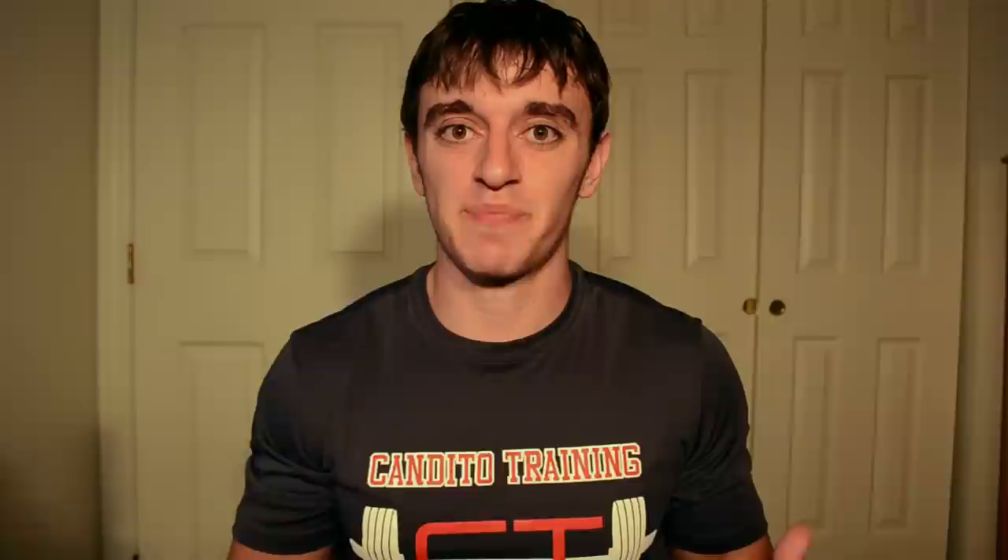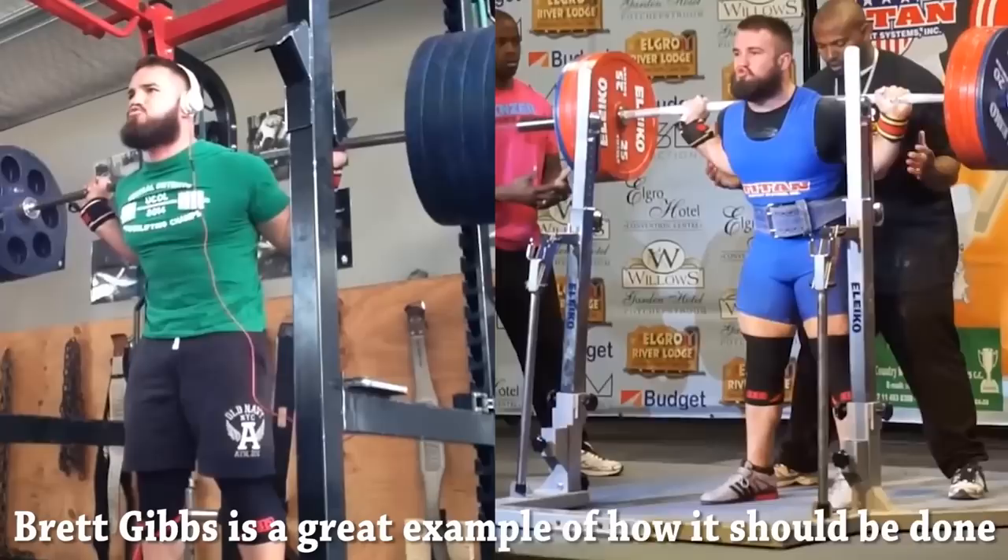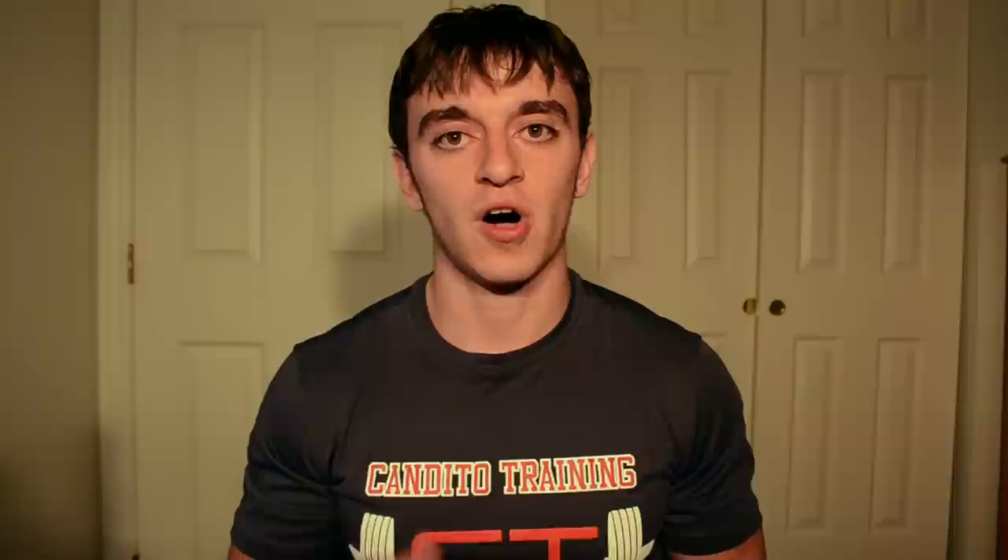The point that I actually did wrong, and have probably done wrong for the majority of my life doing pause squats, is going too slow on the eccentric phase when lowering the weight down. This is easy to do because naturally in a pause squat you're a little bit more tense since you're anticipating the pause, so you go down a little bit slower to make sure you're staying tight. However, a problem occurs because this affects the transfer into the standard back squat — you can become hesitant under heavy loads.